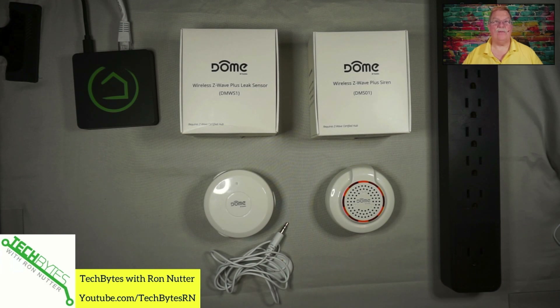I want to take a moment to thank the folks at Dome for sending me several devices from their catalog to show how they can be used with the Hubitat device. This video is also available as an Amazon flash briefing or podcast. Please go to TechByteswithRonNutter.com for more information. There are affiliate links in the description — if you click on these links I will get a small commission, but that won't affect the price you pay. If you haven't already subscribed to the channel, please click subscribe and enable notifications. If this video helps you or provides value, please click the like button, thumbs up. Now let's get started.